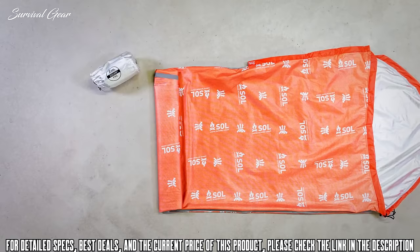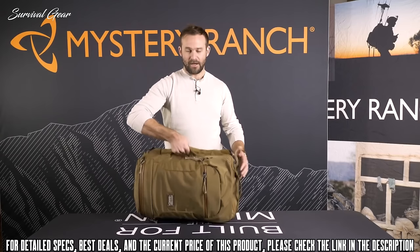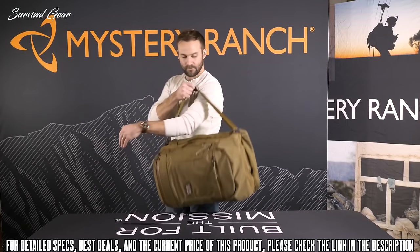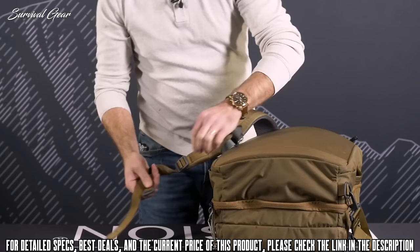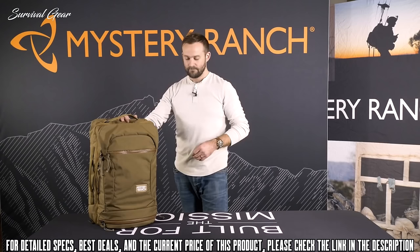This is the Mystery Ranch Mission Rover, a 43-liter travel bag built to carry however and whatever you've got. The pack can be carried like a briefcase with rugged webbing handles on the side, over the shoulder with an adjustable shoulder strap, or as a backpack with stowable shoulder pads. To attach the shoulder pad, simply take the G hook at the bottom of the shoulder pad and attach it to the webbing tab at the bottom of the bag. The Mission Rover is made from 500D Cordura.